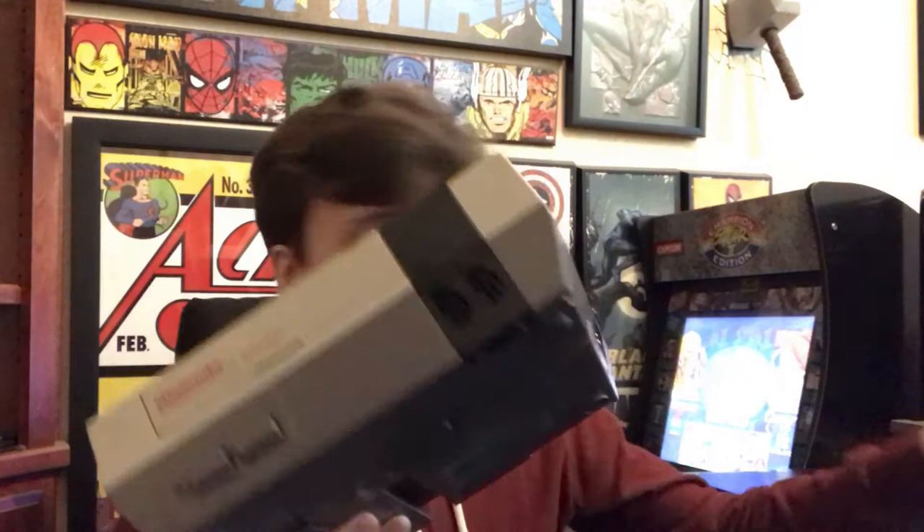It is the full package — it has all the cords and everything. It came with two controllers. What I was not thinking it would come with was the actual manual for Super Mario Brothers. I already have one of these with my original copy, but this one is in a lot better condition. It also has the instruction manual for the Zapper, which I'll show off in a minute, as well as the original setup manual for getting it running on an old 80s TV. Not super helpful now, but still pretty cool to have.